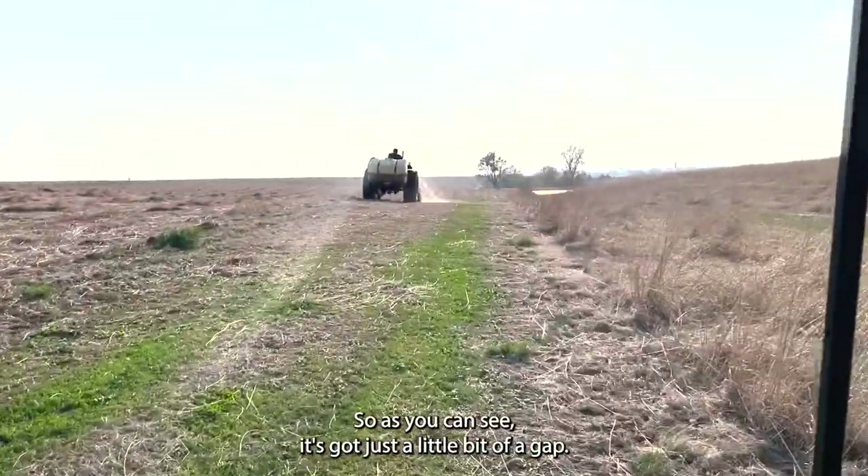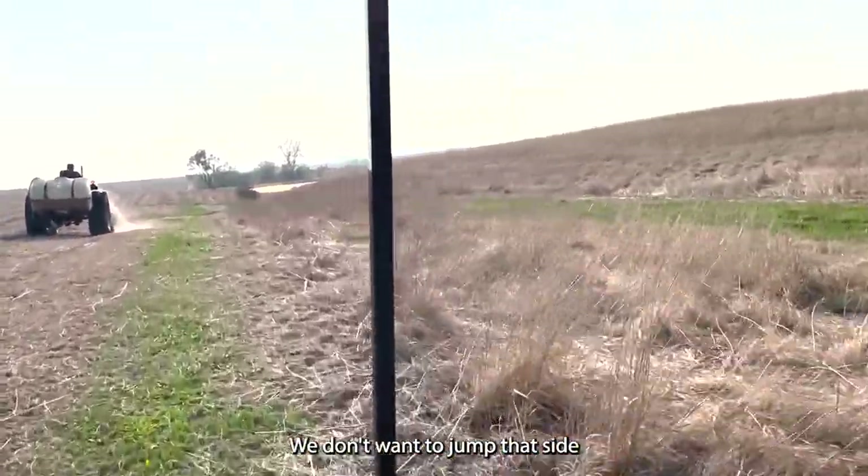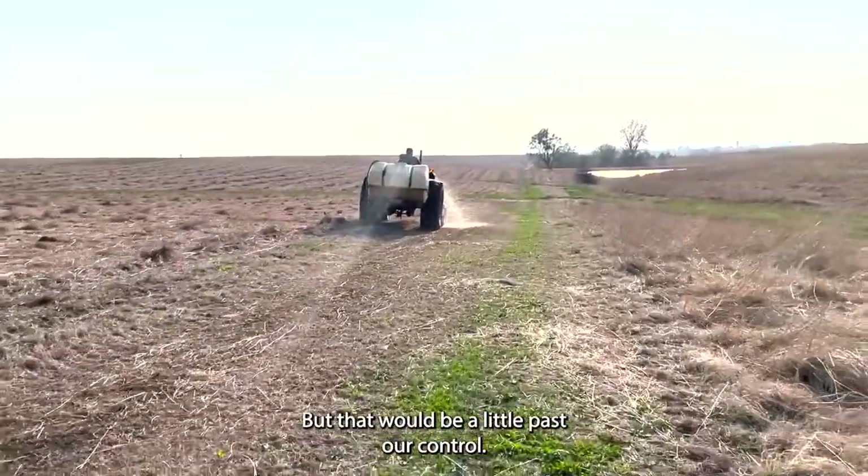This is our Indian grass. As you can see, it's got just a little bit of a gap. We don't want the fire to jump to that side. If it does, it's not the end of the world, but that would be a little past our control.